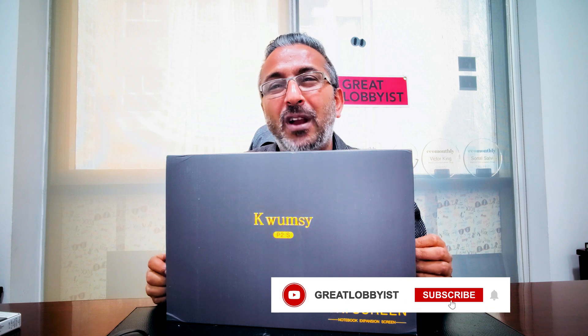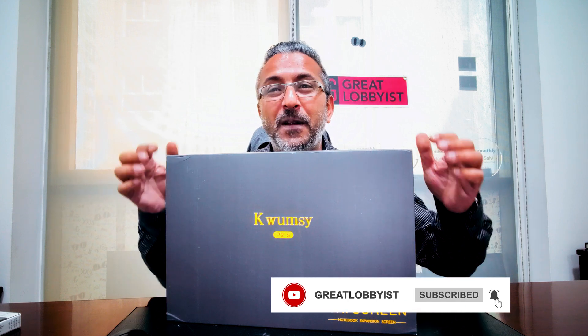Let's get straight on to unboxing it, but before I do that, can I please request you to press that subscribe button and the notification icon so that you keep getting all the notifications and I keep getting the motivation to bring these amazing products to you. Let's go on to unbox it and convert our laptop from one screen to a triple-screen device.